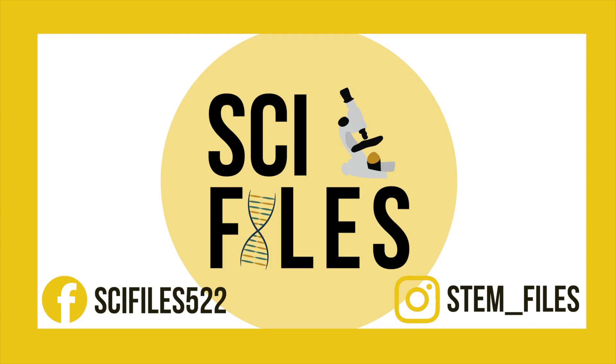I'd love to see some of the crazy rainbow patterns that you are able to make with your glasses at home. Be sure to tag me in your Instagram posts at stem_files, and stay tuned for more videos. Thanks for watching!